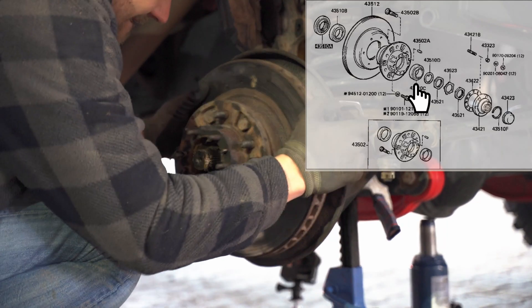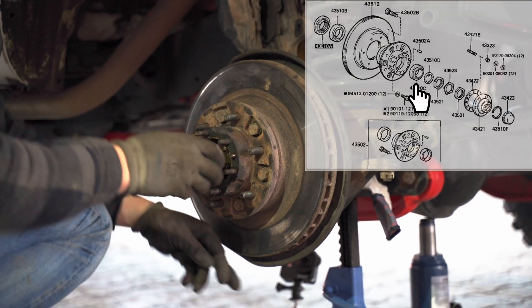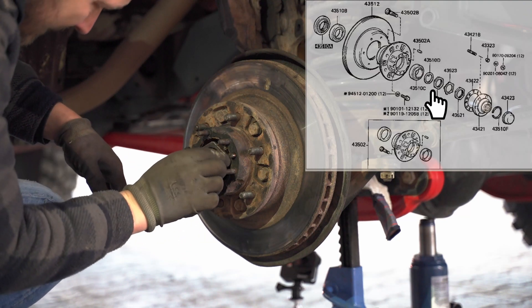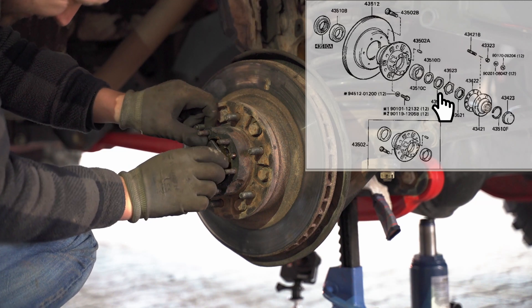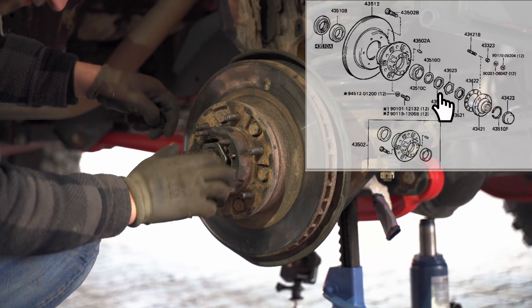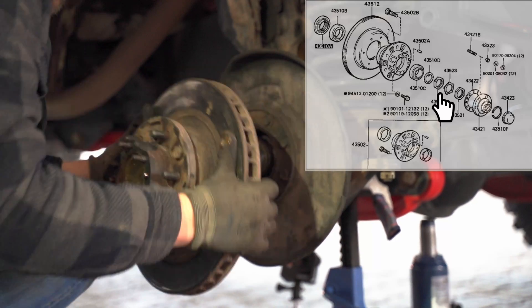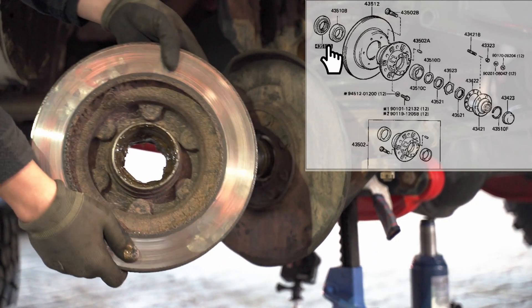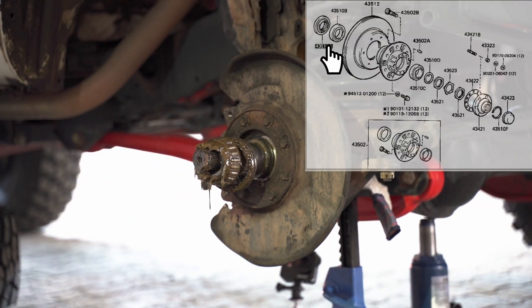After removing the front bearing, I'm putting the 54 millimeter bolt back on — you'll see why shortly. This way we can pull out the brake disc. The 54 millimeter nut then blocks the bearing and forces the rear seal out, and I think this is the only way to remove the seal more or less undamaged and reusable.